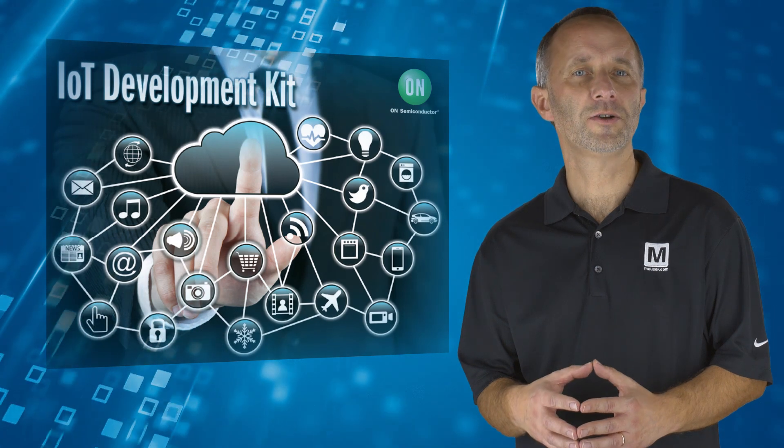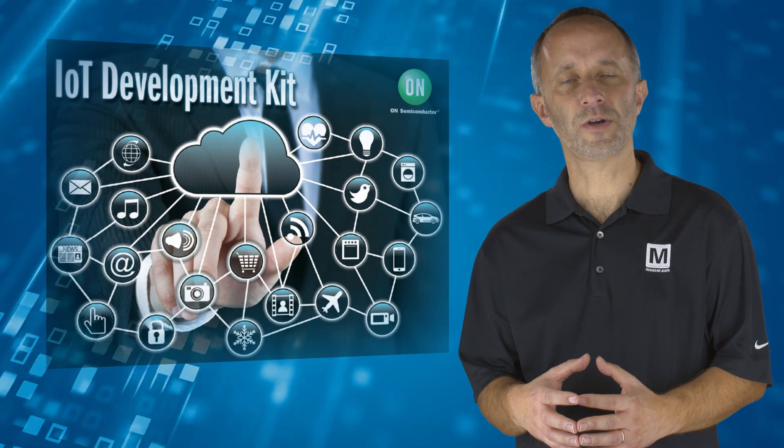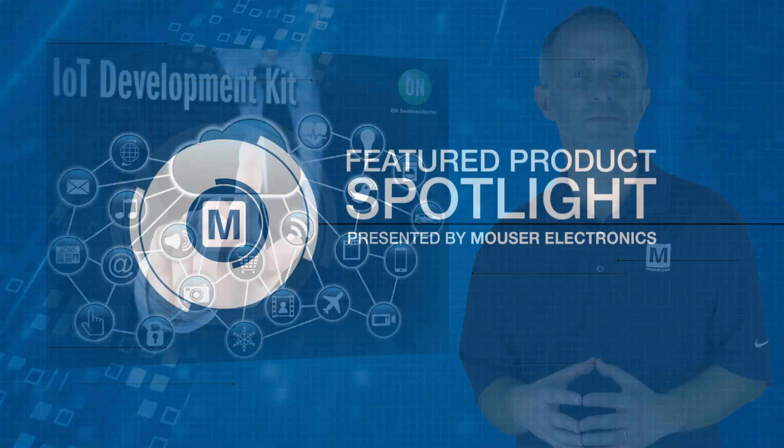So whatever your IoT application, the ON Semiconductor IoT Development Kit offers a rapid solution with minimal hardware and base-level software setup. For more information, visit mouser.com.